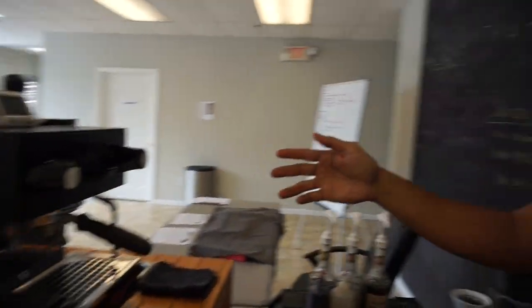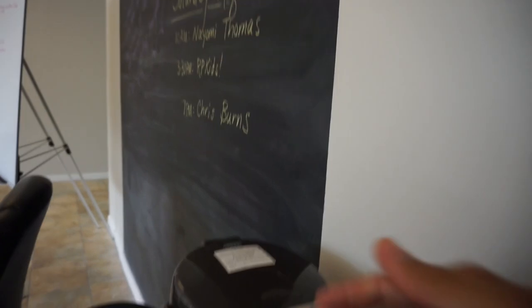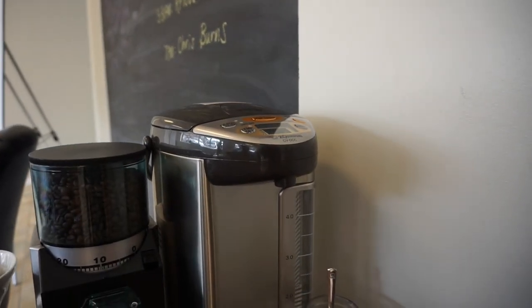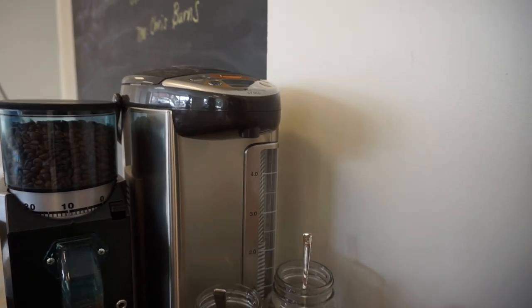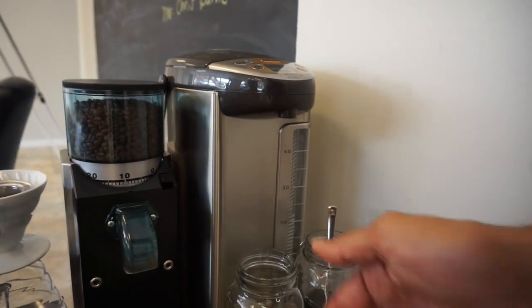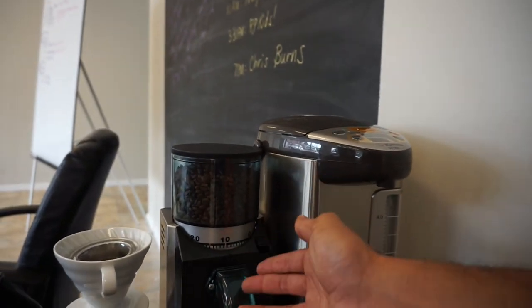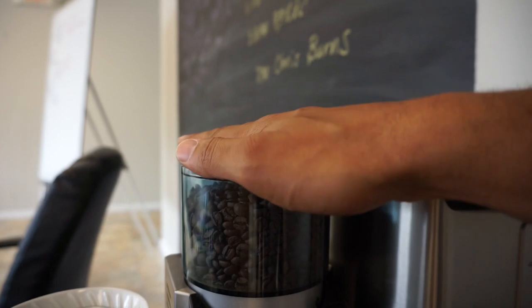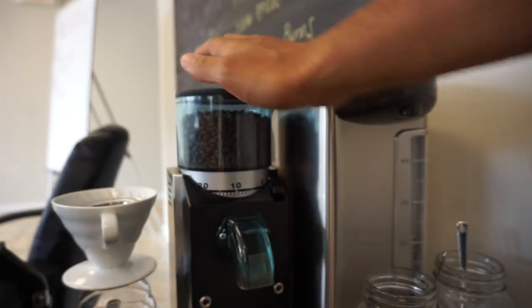So this is the espresso machine, and to my right I have all the goodies. This is the Zojirushi water boiler. I use this when I'm making mixes like iced coffee, mocha, and caramel — just to rinse my spoons after stirring. This is a Rancilio Rocky Dosilus. I'm only using it for decaf coffee, so this is my decaf espresso grinder.